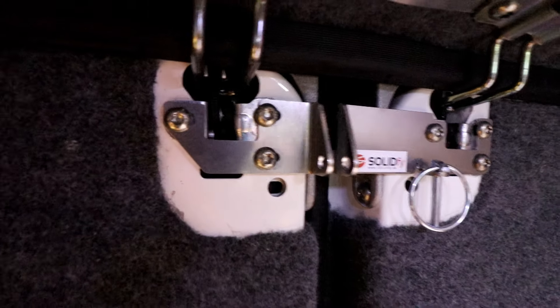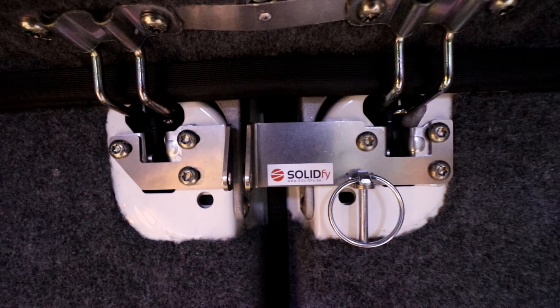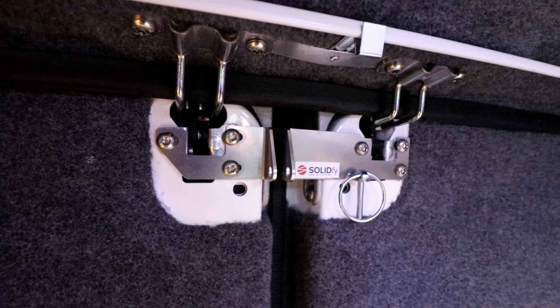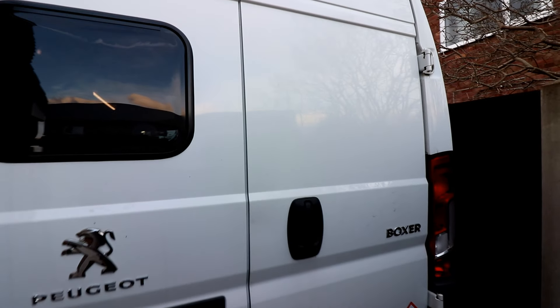For the money — about 28 pounds — it's not bad for an extra bit of security. If somebody really wants to break into the van they will, but for the opportunist who thinks he might be able to get in through the back doors out of sight, it's just that extra deterrent. I've now come around to the back of the van to attempt to open the back doors with the SolidFi lock in place. The top is not coming out at all — you can see at the bottom it pulls away a bit, but it does the job.